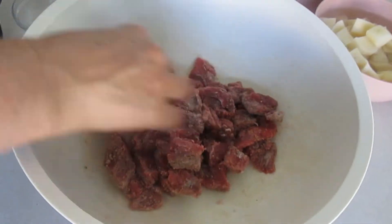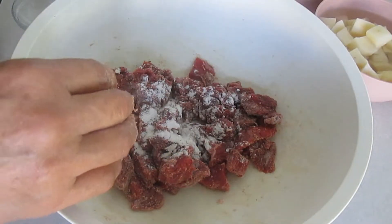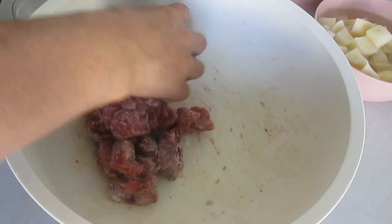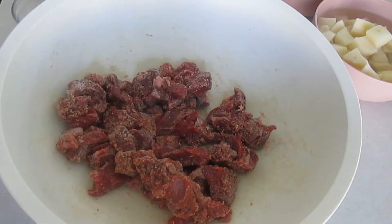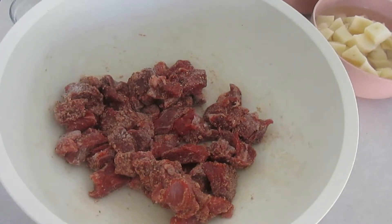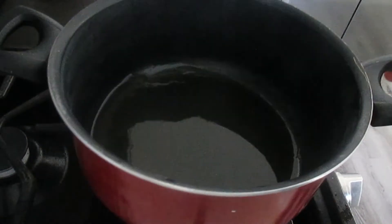Esto ya lo tengo previamente cocido. La zanahoria puede ser en cubos grandes o pequeños, no importa. Vamos a ocupar media cebolla, dos tomates, un chile serrano y dos dientes de ajo. También vamos a necesitar una cucharada de caldo de res y media cucharita de sal.